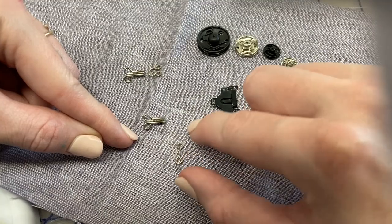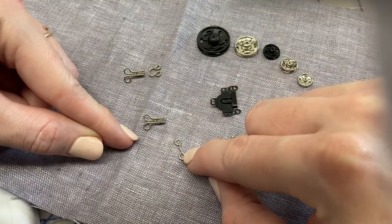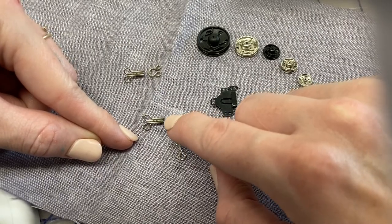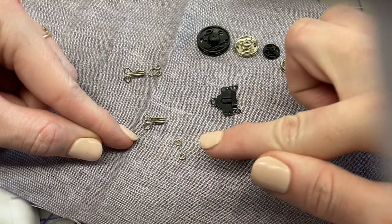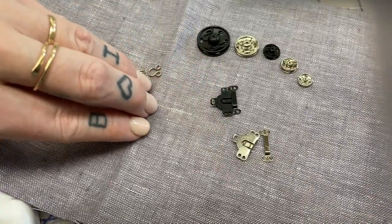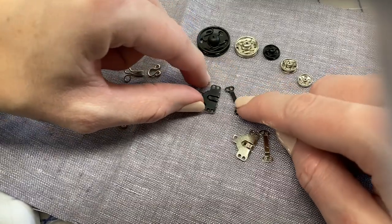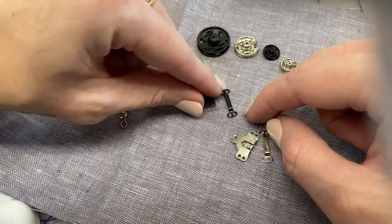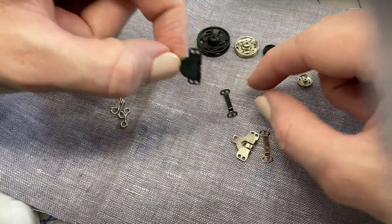There's a definite direction to the bar — you can see how the bar in the middle is curving towards a certain direction, curving towards the left. That hook needs to go in that way, so you'd want to apply it so the direction of the hook goes in correctly. Otherwise it's very hard to fasten and unfasten.